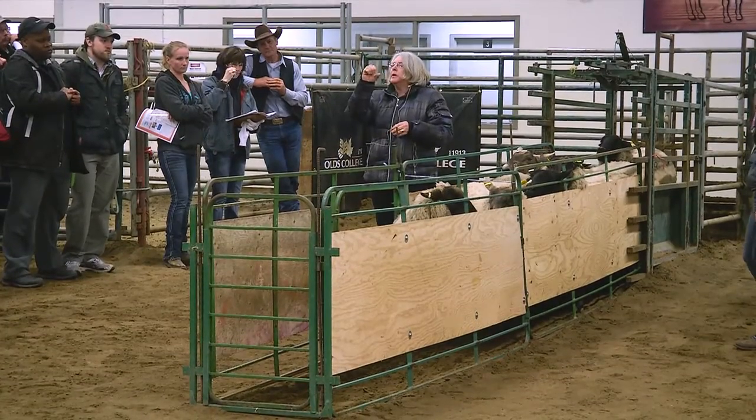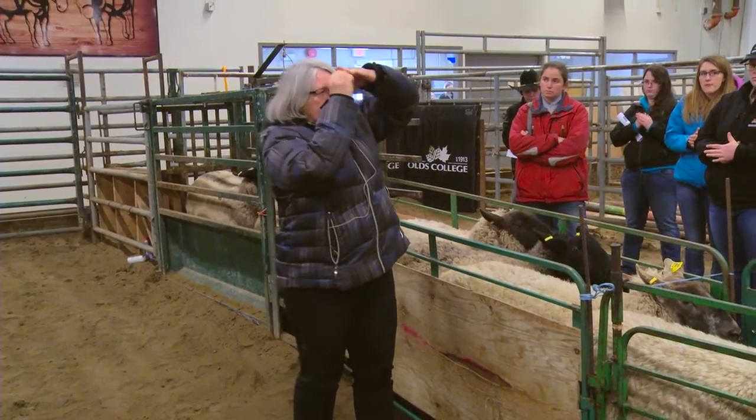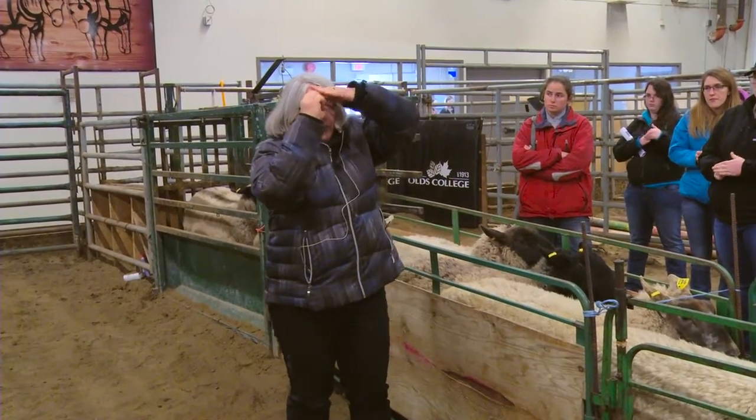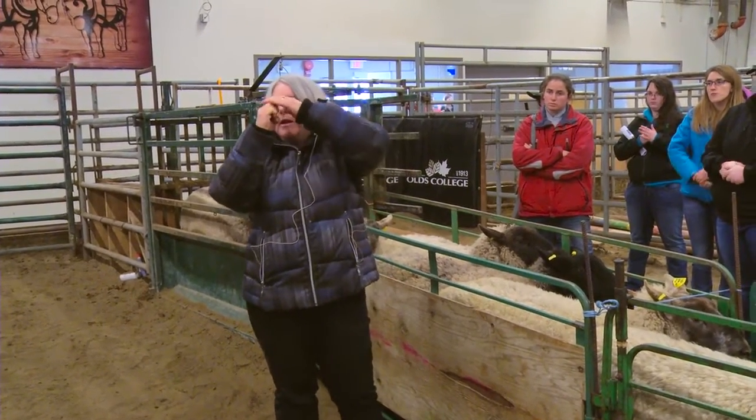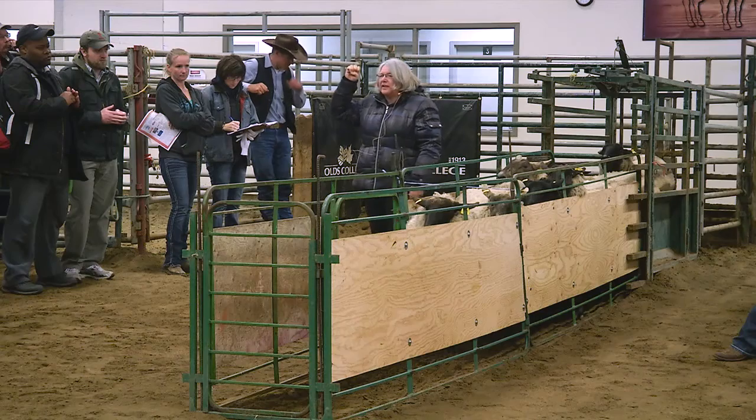Number two — take your knuckles like this, make a fist, feel it. So now you have a little bit more coverage; you actually feel stuff — muscle and a little bit of fat over the side of it. That's your two. That's called a thin.